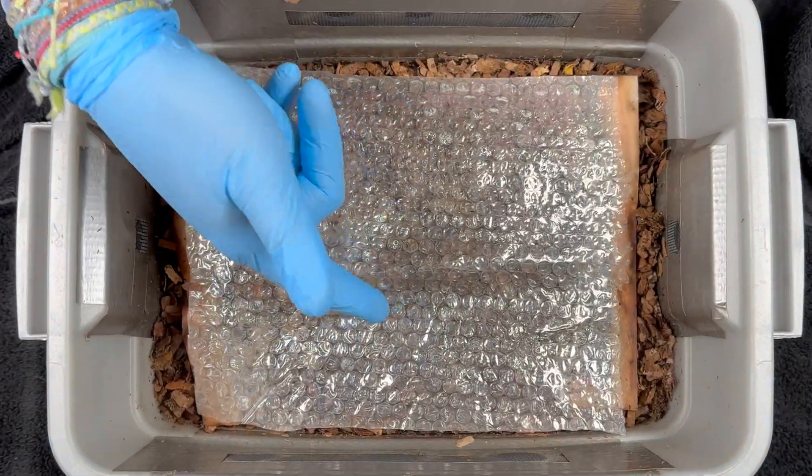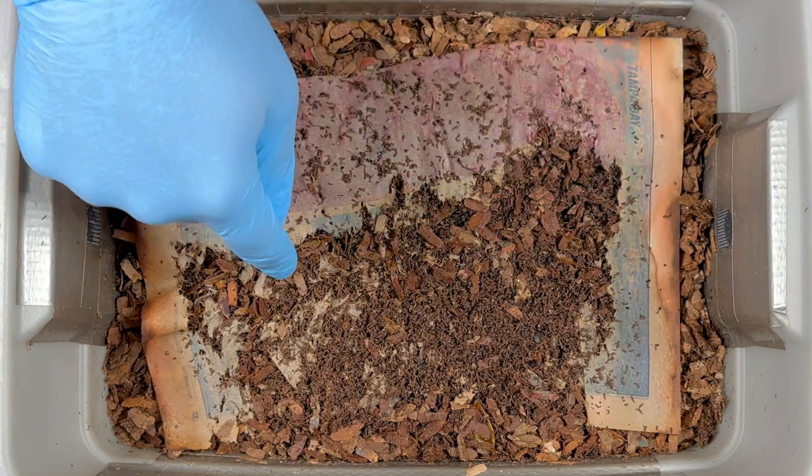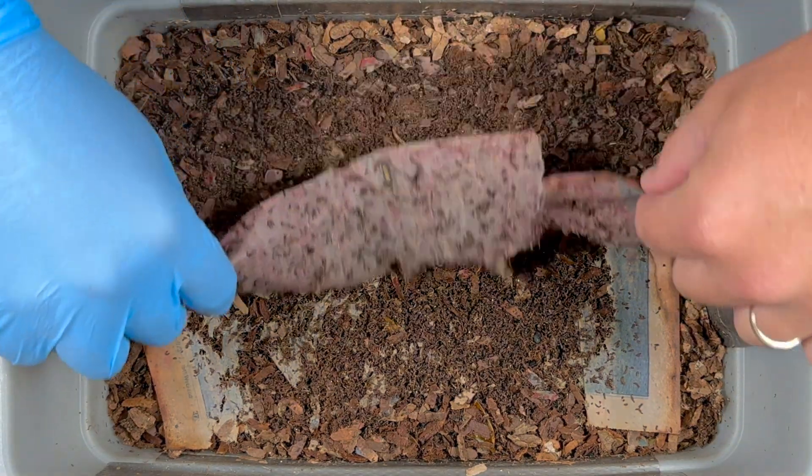We're here at my tiny worm bin. Last time we were in here, we did a little experiment — lemon versus lime. So we're going to go in here and see how it did.